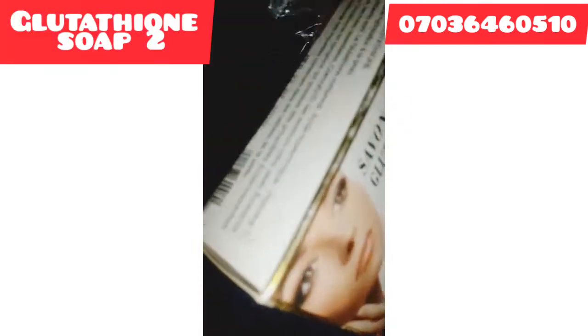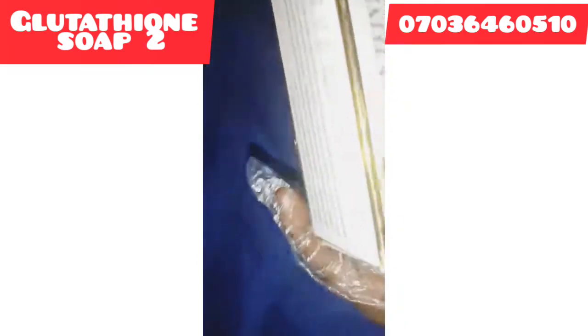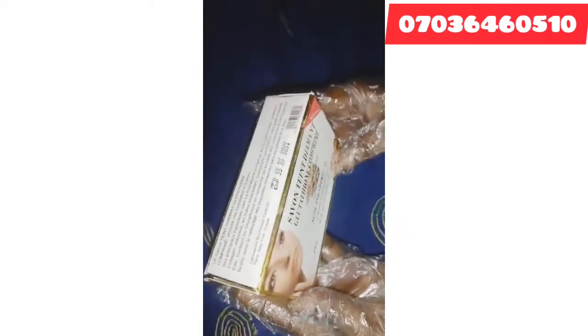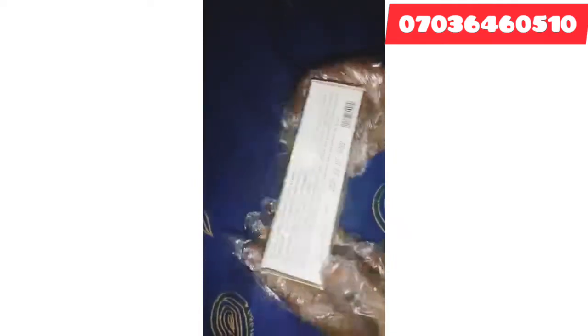Another ingredient I will be using is Glotation soap. Glotation soap is a very nice soap that also whitens the skin. Glotation is a strong whitening soap that contains Glotation tablet — it's a very nice soap. I will be using two Glotation soaps.